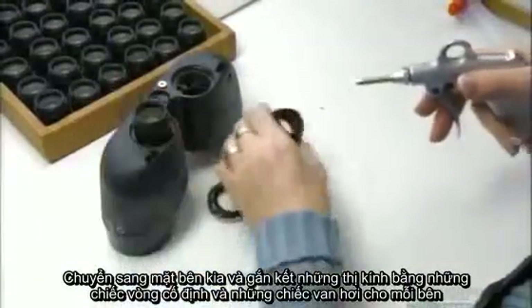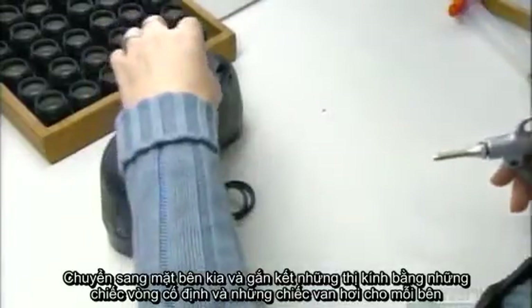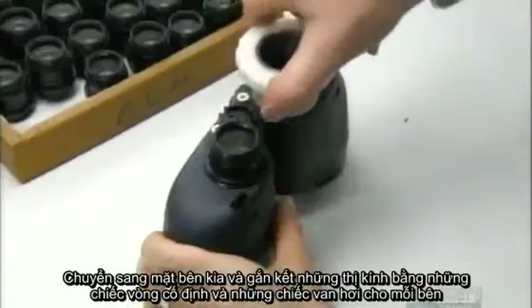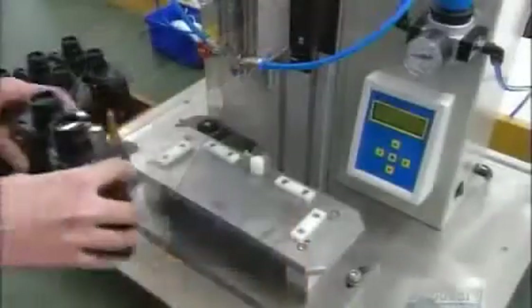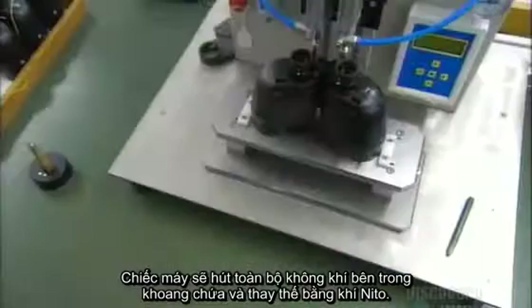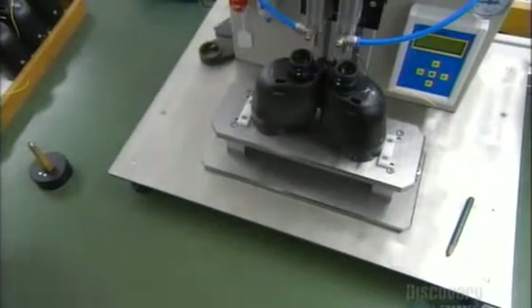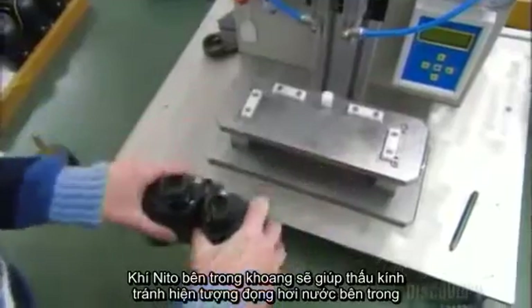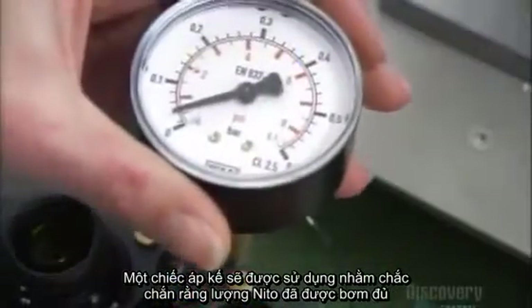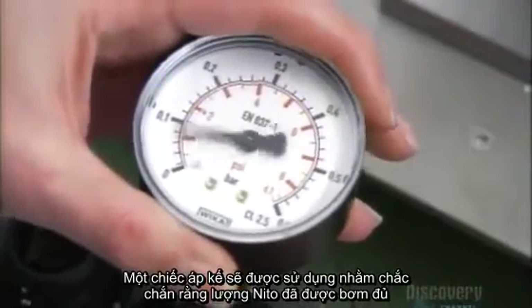Onto the opposite end of the middle section go the oculars, the smaller lenses through which you look. Those also attach with threaded holding rings. Then, through a valve on each side, a machine sucks air from the housing and injects nitrogen gas. Nitrogen prevents the lenses from fogging up. A day after filling, they recheck the nitrogen pressure to make sure there's no leak.